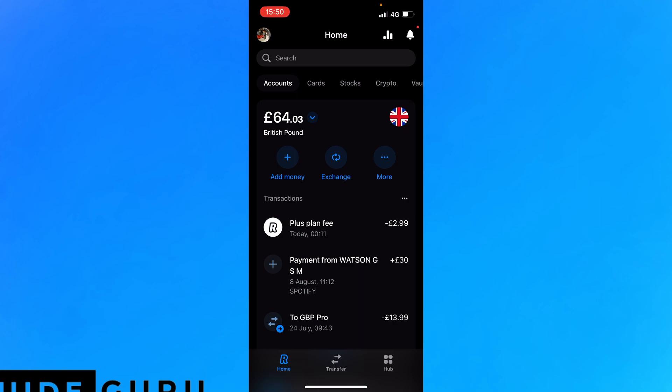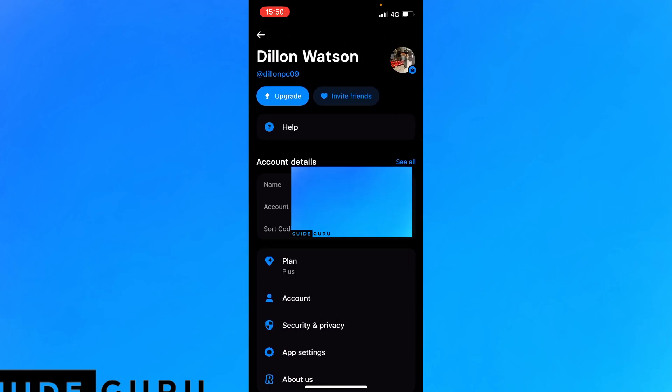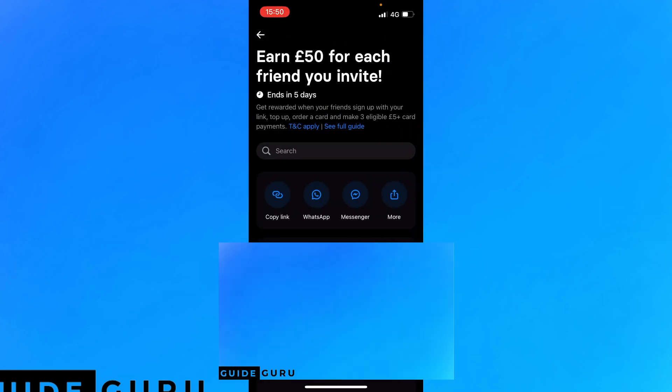Or the pinned comment. After you've signed up, you want to click the top left portion of the screen, which will be your profile icon. Here you want to click 'Invite Friends', and all you need to do to get that fat money is make sure you copy and paste your link and send it to your friends.